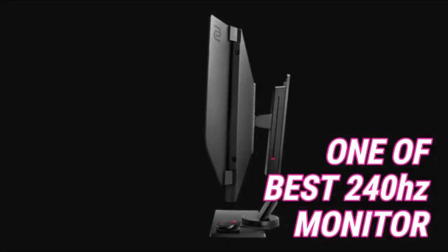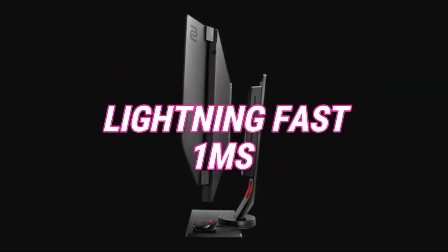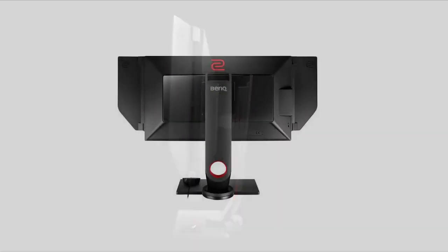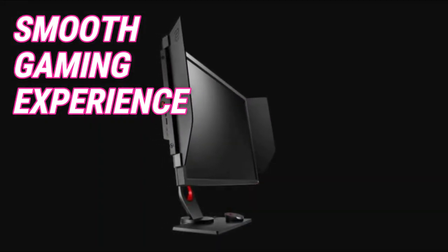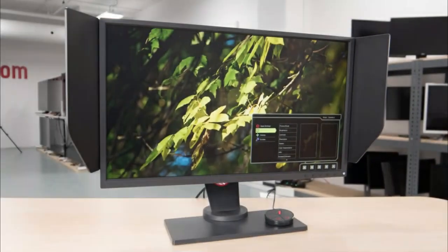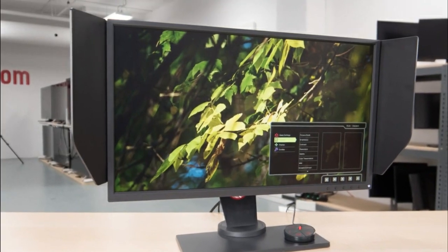This monitor is packed with all the features you would want from a gaming monitor: a lightning-fast response time of 1ms, 240Hz refresh rate, and it's G-Sync compatible. 240Hz is great for competitive players looking to gain an edge and find the ultimate in a smooth gaming experience. This monitor comes with excellent connection options and superb performance specifications. If you are seriously considering a G-Sync 240Hz monitor, then this one should be high on your list of considerations.